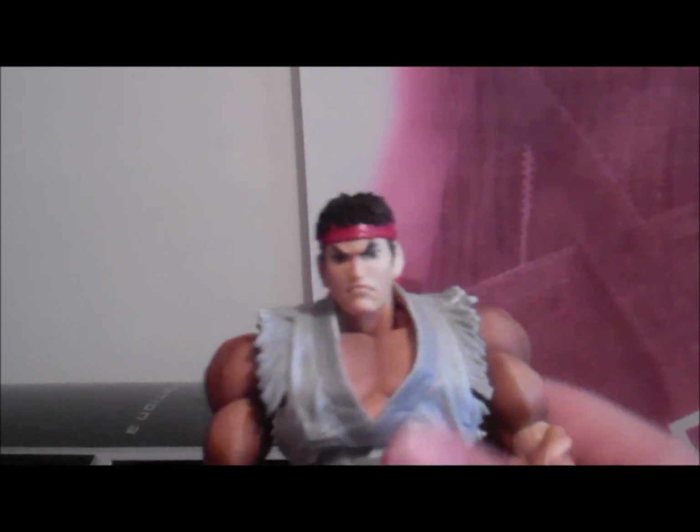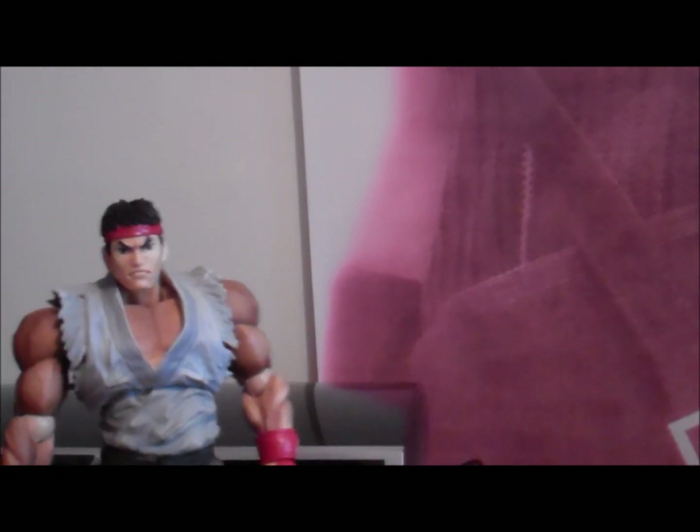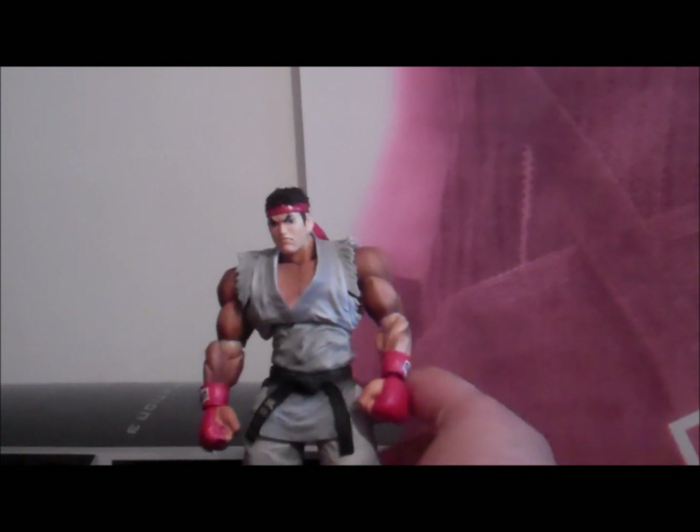He looks really cool. Let's talk about accessories. Mr. Ryu — please stand there. Okay, he's not standing, I'll just put him here. Okay, let's talk about accessories. He's got quite a bit of accessories.